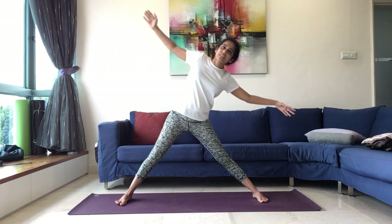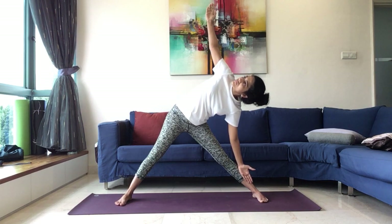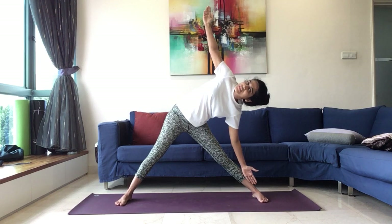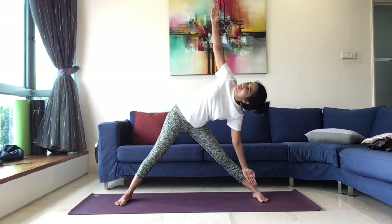Inhale, come back to the centre. And as you exhale, bend to the left side. Maintain, noticing how it feels in the legs and your waist, looking up towards the ceiling. Maintaining here for just five, four, three, two, and one.